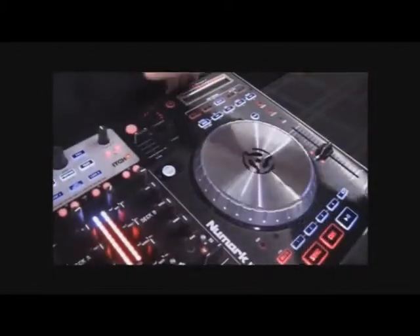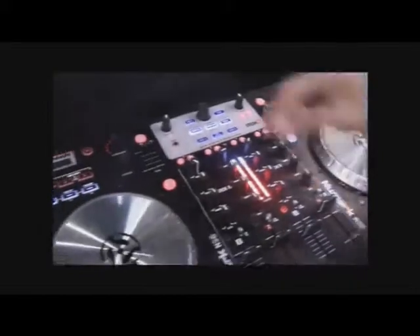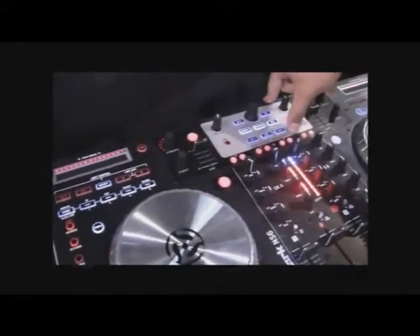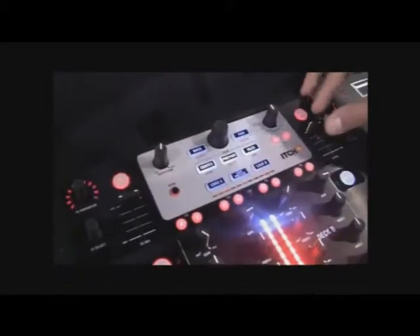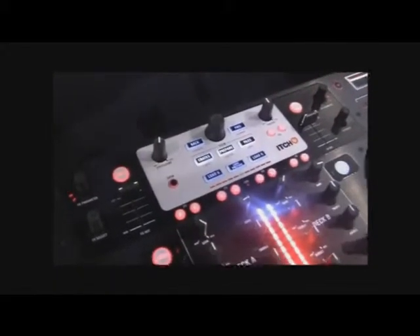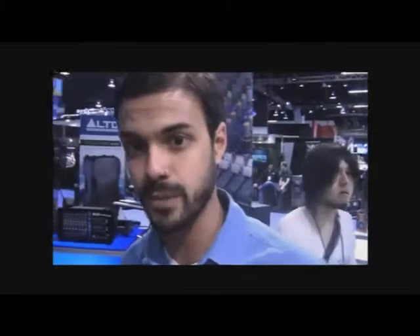The audio outputs include XLR output as well as RCA output for master and booth. We have navigation controls that allow you to navigate through all your files. All your effects controllers are built into the unit as well, and only one USB cable handles your controller, your effect controller, and your audio interface.